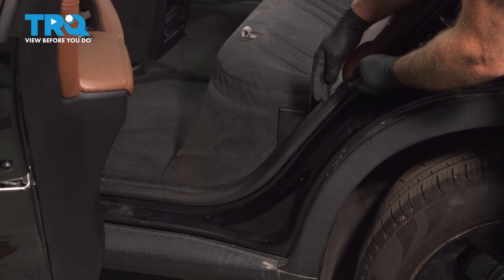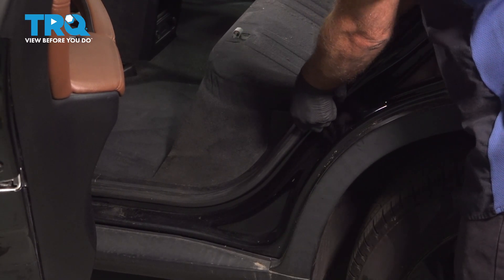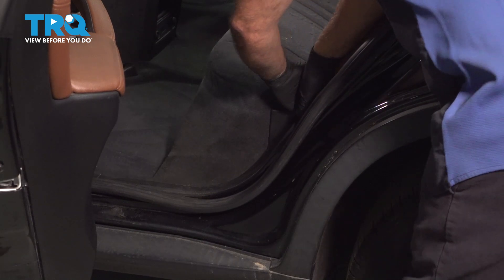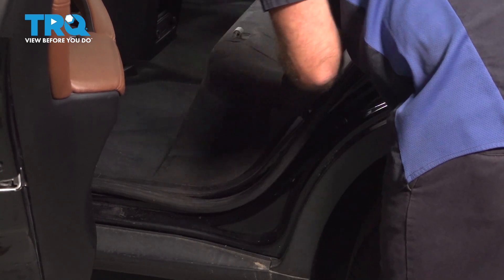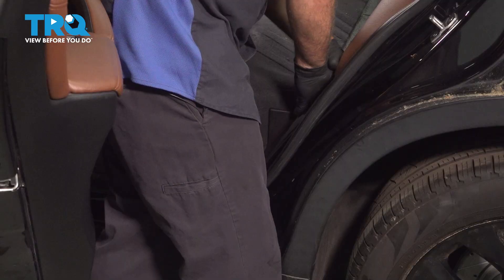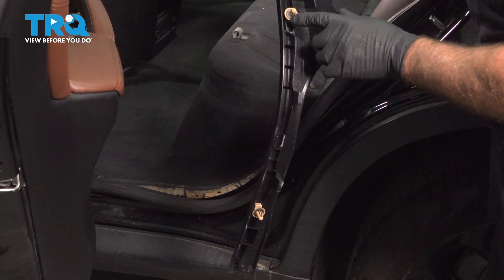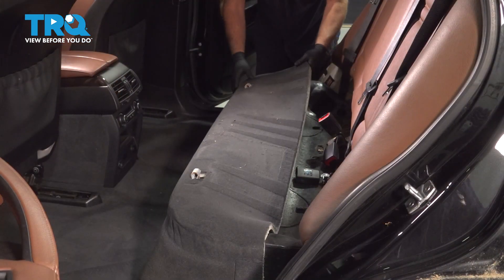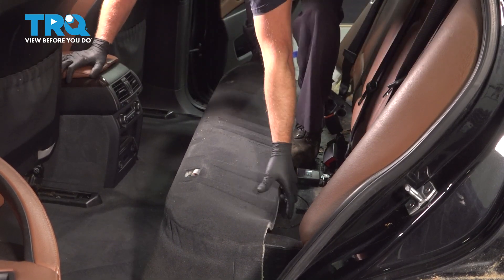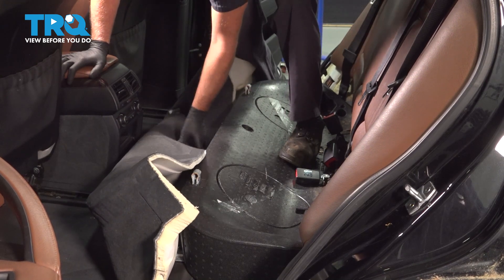We're gonna remove this trim piece. Before we do that, take the weather strip — you just wanna pull that up just like that. Pull that out of the way and just grab the trim. Pull it towards the front of the vehicle with a little force, and then just pull up. There's push pins holding it in. Do the same on the other side. Now take the carpet, lift it up, and we'll roll it forward out of the way.